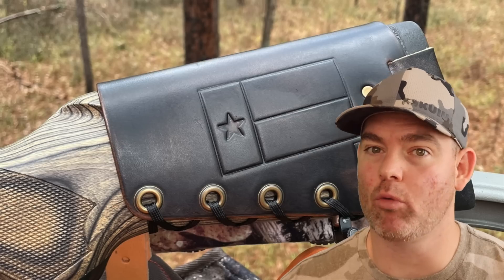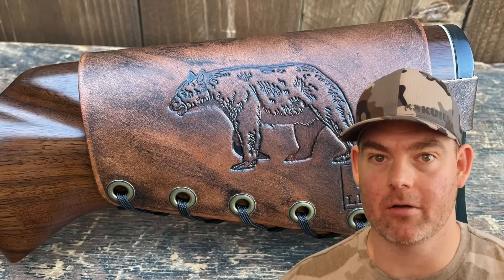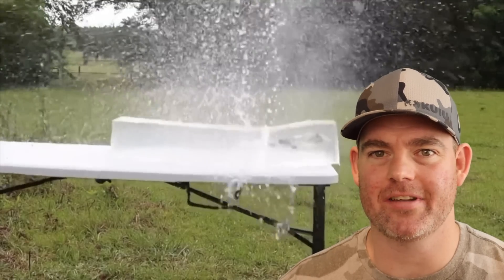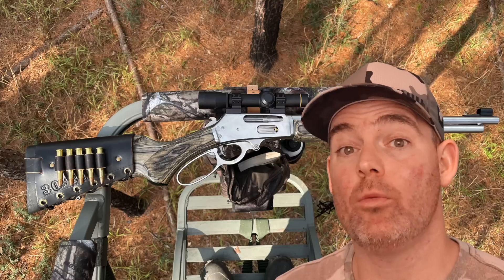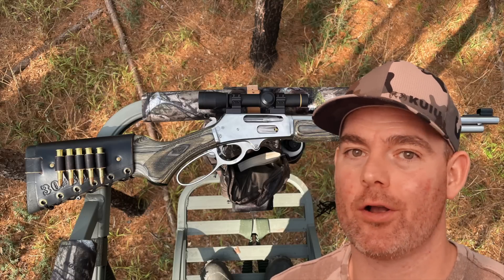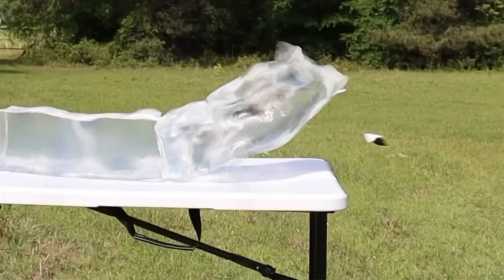Everything is handmade by me right here in the USA. I would love to be a part of your hunt through my leather gear, and it helps support this channel so I can bring you more hunting ammo ballistics gel tests and lots of other cool stuff in the future. The link will be in the video description and the pinned comment, or you can just type masonleather.com into your browser — and click one of these cards for more hunting ammo ballistics gel tests.